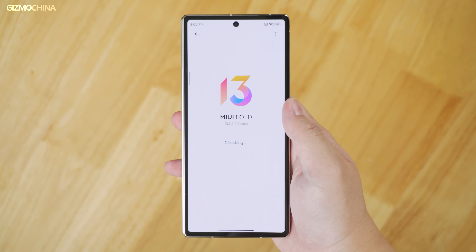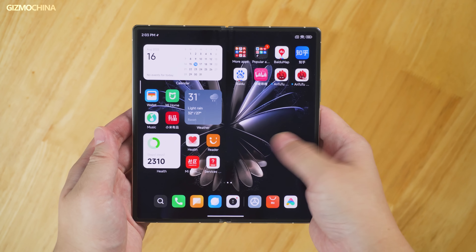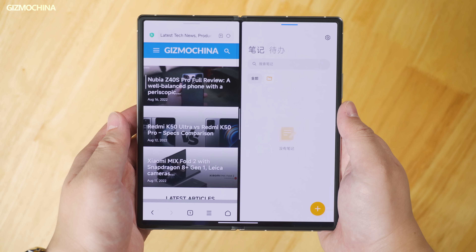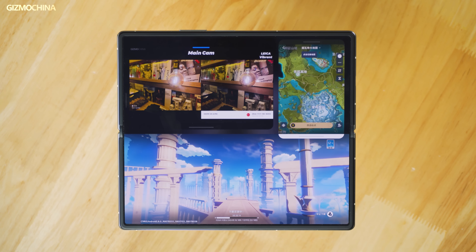The details of the camera test and game test will be further analyzed in the full review, so remember to subscribe to our channel. Xiaomi customized the MiUI Fold 13 system for the Mix Fold 2. Compared to the first-generation system that was copied from the tablet version, this system has a lot of changes — for example, the layout has changed, there are more desktop icons, and many apps have been optimized for the larger display. Gestures have also been added, such as a 3-finger horizontal swipe to quickly split the screen. There are also various multi-window uses, such as playing Genshin Impact while using map tools and watching a video simultaneously. The initial experience is that the MiUI Fold system is quite good.